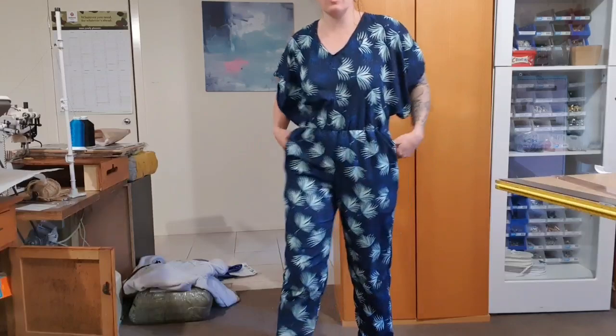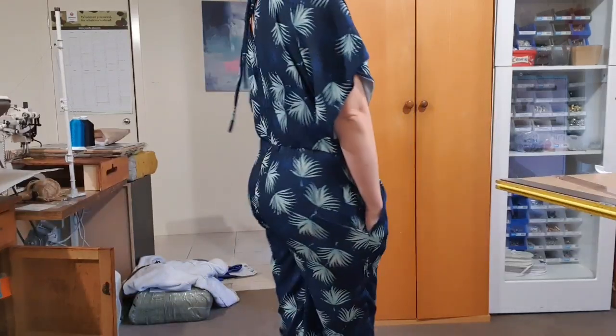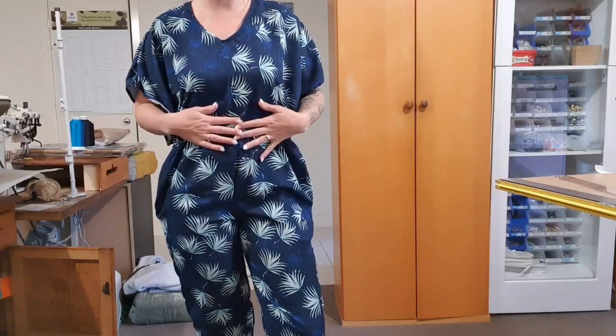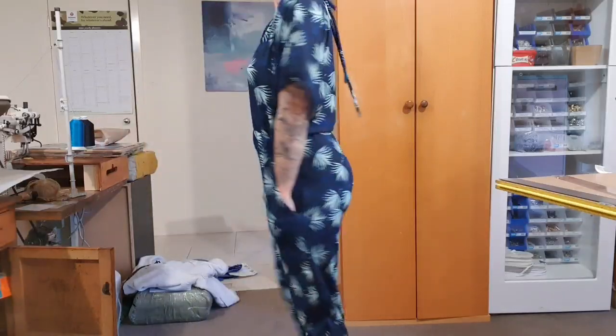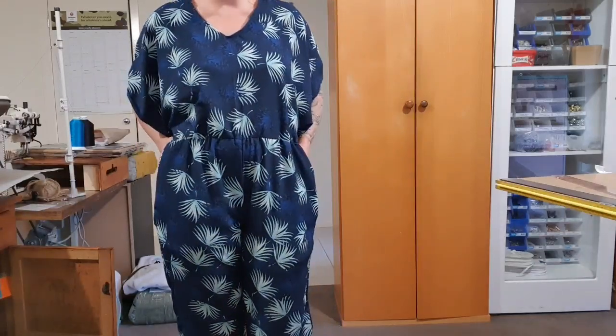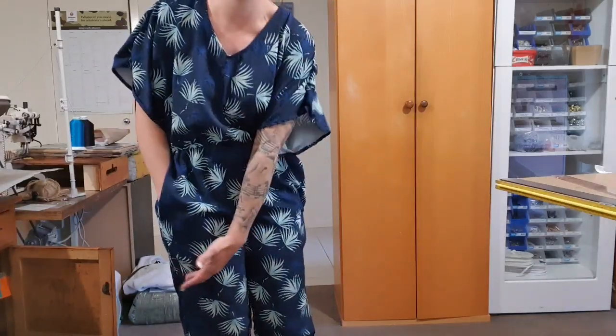Hello everybody! I made my jumpsuit. If you are part of my Facebook group, I did tell you I was going to do this. I haven't styled it at all, so it doesn't have a belt or anything, but I absolutely love it. And as you can tell by the fact that my hands are in my pockets, it has pockets and they're deep - they come all the way down to here.